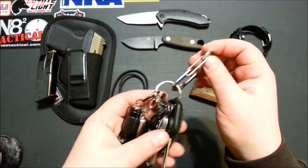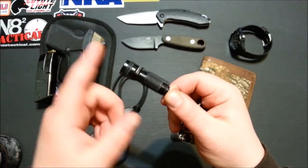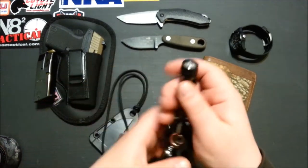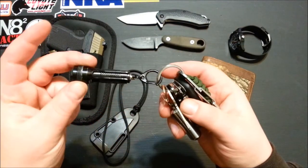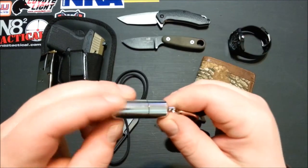I went from the Streamlight Nano to the Streamlight KeyMate — a lot brighter and a lot easier to use while trying to find my way to the door in the morning. Cool little textured KeyMate.